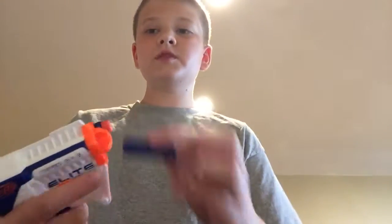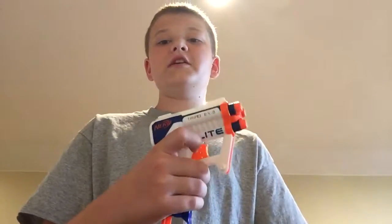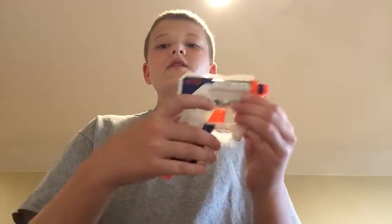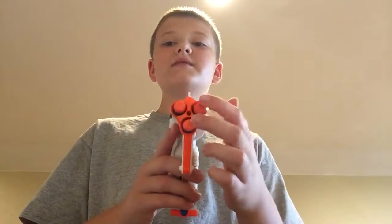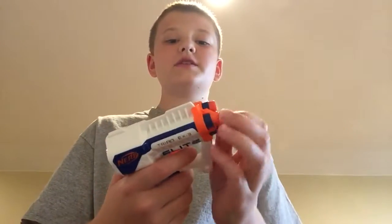I will load it up with some darts and shoot it, and I'll go over some good things and some bad things. The good thing is this shoots really far and kind of hard. One of the bad things is sometimes it will shoot two at once, which it's not actually supposed to do — it's something with the airflow in there that just messes it up.